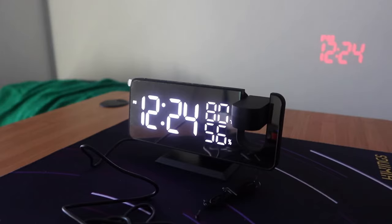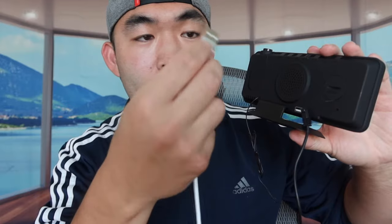Now let's test the USB charging output. I'll plug a cable into the USB port on the clock and connect the other end to my phone. It works — you can actually use this to recharge your phone while using it as a clock. So this product gives you an alarm clock, a regular clock, a projection clock option, a radio station, a USB charger output, and a built-in mirror.